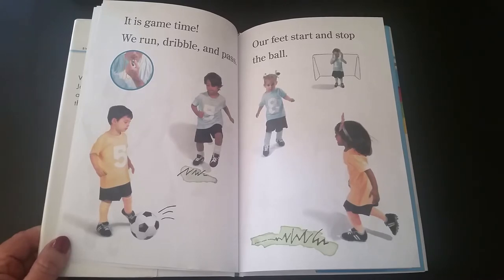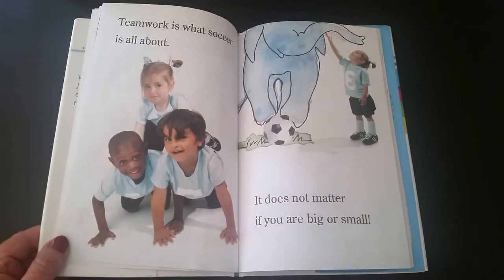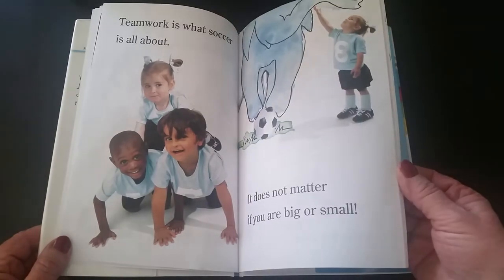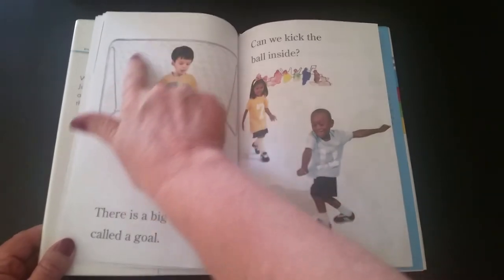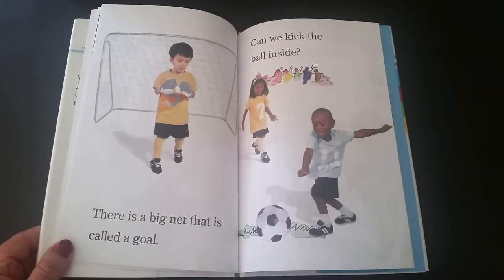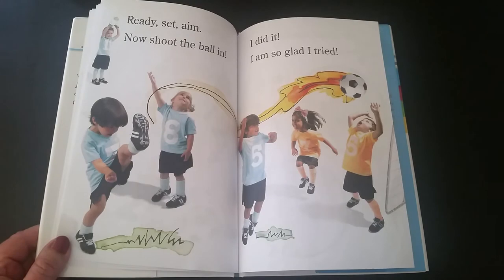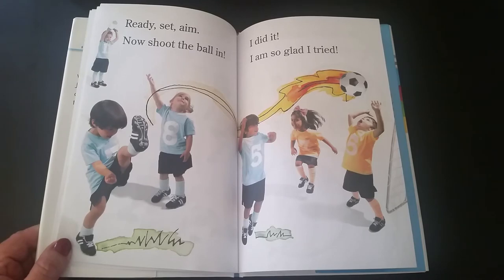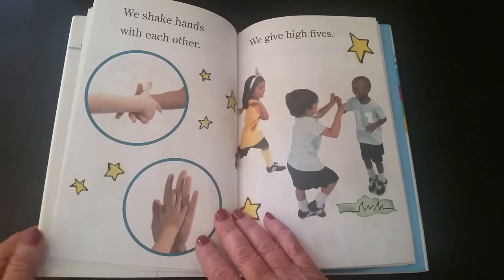We run, dribble, and pass. Our feet start and stop the ball. Teamwork is what soccer is all about — it does not matter if you are big or small. There is a big net that is called a goal. Can we kick the ball inside? Ready, set, aim — now shoot the ball in! I did it! I am so glad I tried.